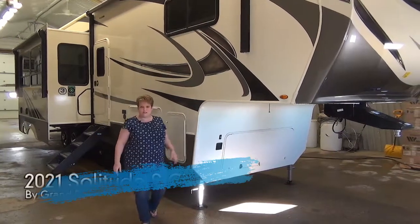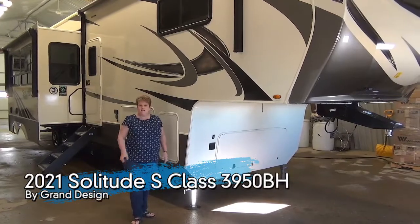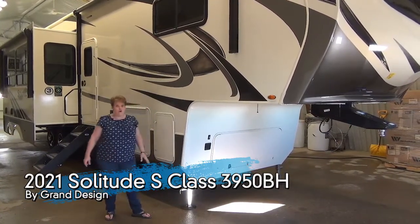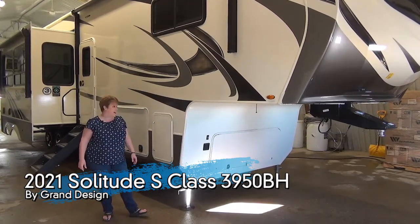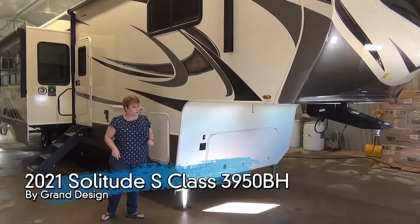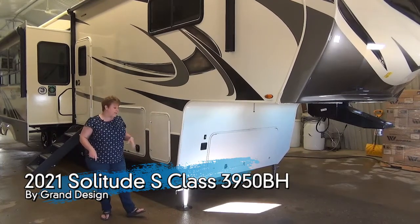Hi, Tammy here with Miners Leisure World, and today I'm going to do the video walkthrough of the 2021 edition Solitude S-Class 3950BH. This is a gorgeous family model and I am super excited to show you the inside. Grand Design has a one-year manufacturer's warranty and a three-year structural warranty.